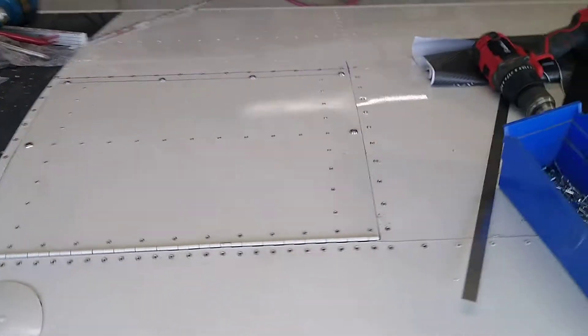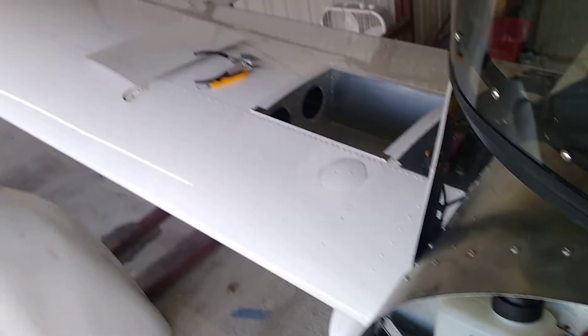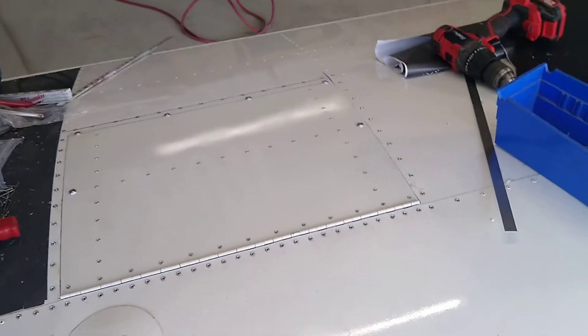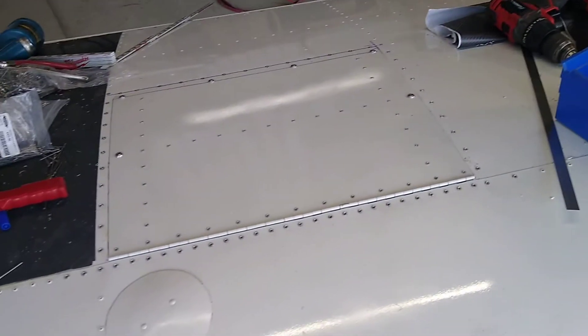Alright, just a quickie - one side's done, cam locks and whatnot. I have the other side built besides riveting the spar and everything back together. Problem with doing old construction work here: I have rivets that are silver, so I'm not sure what to do, but we'll see.